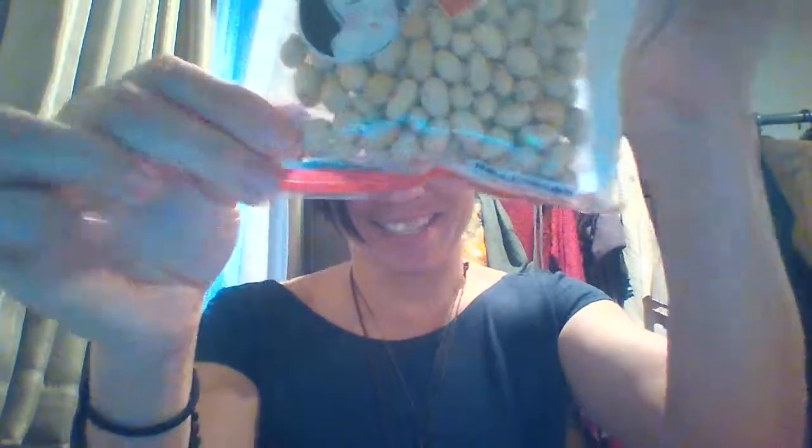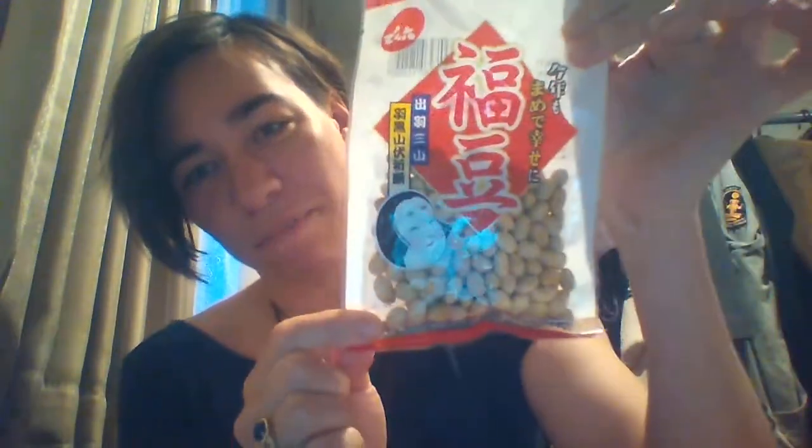Where are they? I'm sending them these — these are Oni masks. Oni is Japanese for demon, and this is for a holiday they celebrate in February. It is one of my favorite holidays in Japan, specifically relating to school. I'll be sending them the masks along with these lovely things, which are beans.